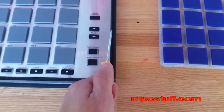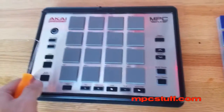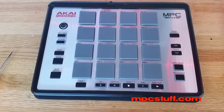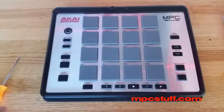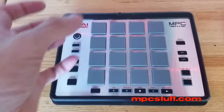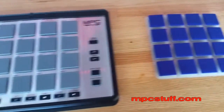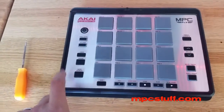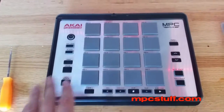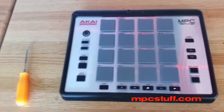This pick is going to allow us to take the front panel off right here. Another thing you can use is a really thin knife or a really thin screwdriver. Unfortunately, on the MPC Fly, the top plate has to be sacrificed to get to the parts where you can see the screws to put the pads on. So when buying one, you're going to have to buy a new top plate, which is shown on our website, or you can just take a skin and put the skin over the top.